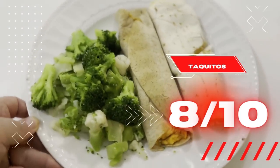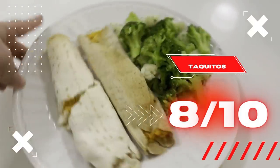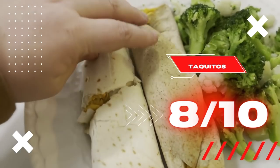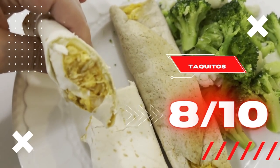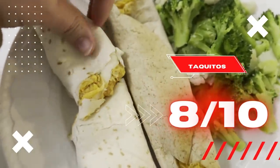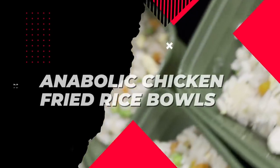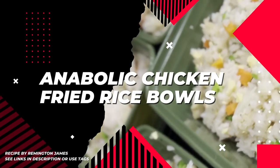I would say all of these recipes are worth trying at least one time — that's my recommendation. I gave them scores on each category like freezability, taste, and how filling they are, and everything has ended up in the eight range. Moving on to a spoiler alert — my favorite — and that is anabolic fried rice bowls.